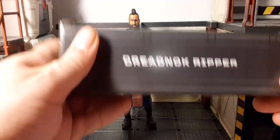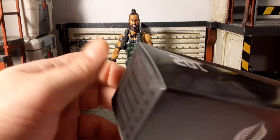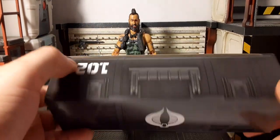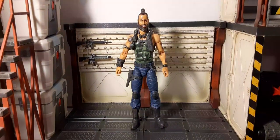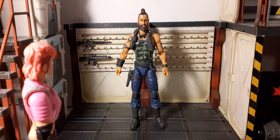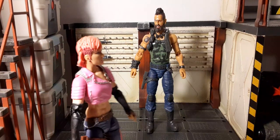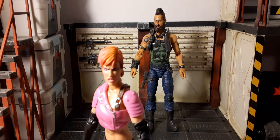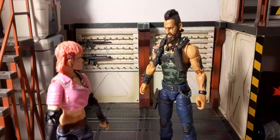Here is his weapons locker — Dreadnock Ripper 102. Same thin cardboard boxes we've seen with every figure. And here's a quick roleplay bit: Zarena greets Ripper, asking where Xandar is, and Ripper reassures her he'll be there soon.